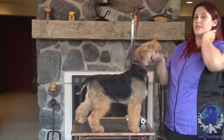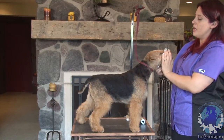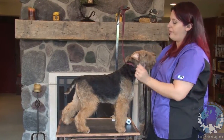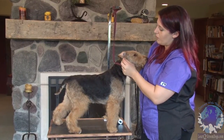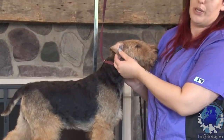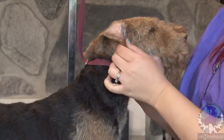Moving on to the ears — same idea. We have pieces of skin in the ears that are easy to cut. It's a really common mistake that a lot of groomers make, both new and old. If you flip the ear inside out, you can kind of see we have this little odd wrinkle in the ear, which nobody knows what it's for. But a lot of people accidentally cut it with clippers or scissors.